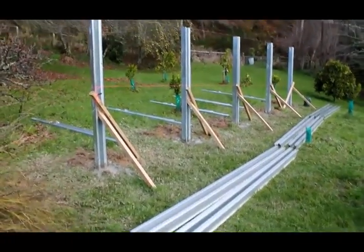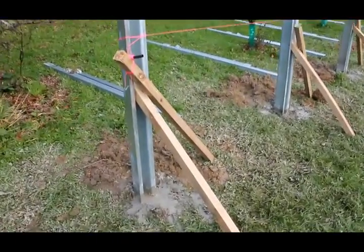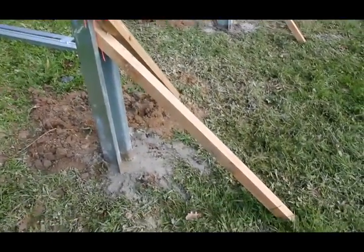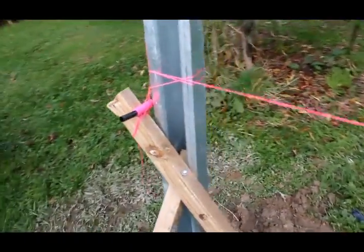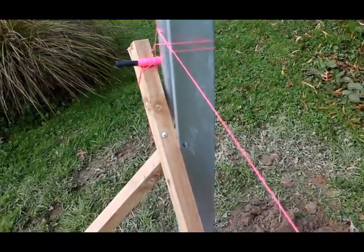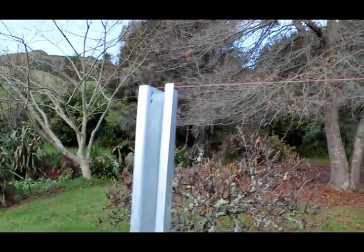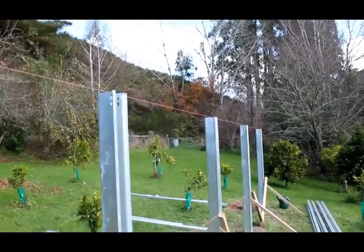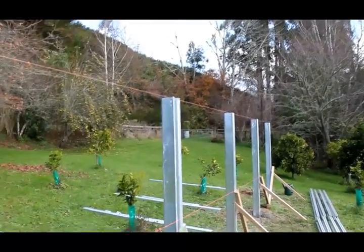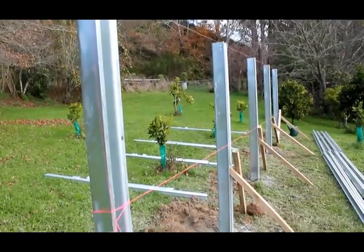Here we've got our posts in the holes, cemented in. We've used string lines to make sure the posts are all square to each other and fixed those in place with some timber to make sure they don't move while the cement is setting. At the top we've got another string line making sure the posts are all very close to the same height within a few mills. We've used quick drying cement — two bags in each hole.